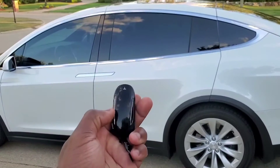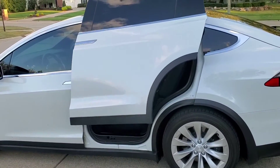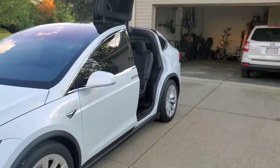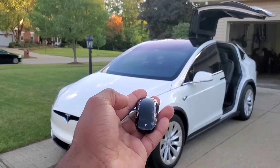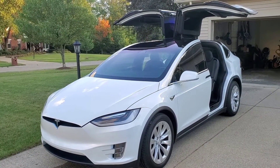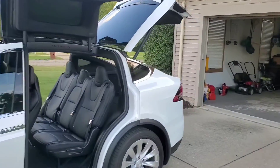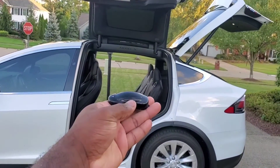For example, I will double tap the left door button right here, and it will open the left side. And if I were to tap the right side two times, that will also open there. If I were to double tap the trunk, that will also open it.